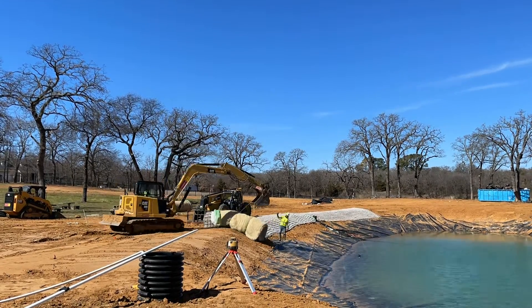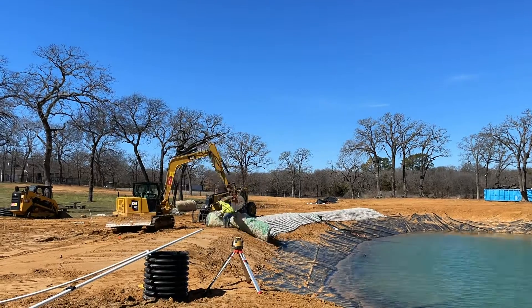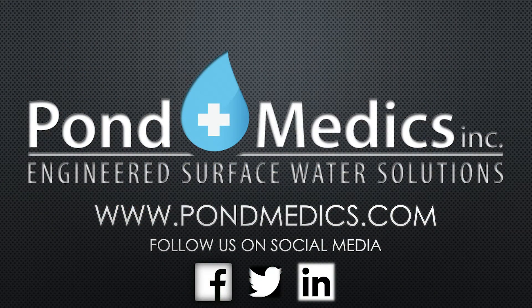We hope this video was helpful in explaining how we at PondMedx install Fleximat for our customers. Please visit our website and contact us for any and all things surface water. Thanks for watching!